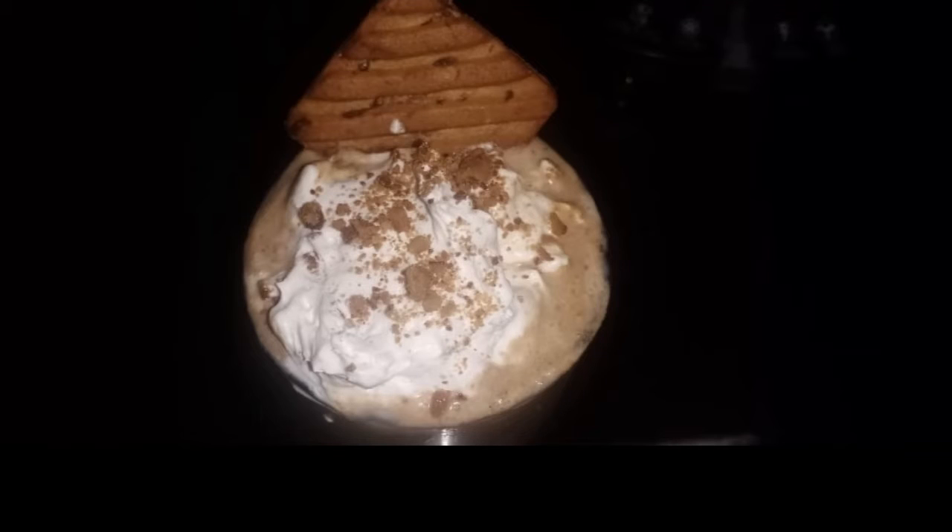Hello friends, welcome to this video. This recipe is made of Hide and Seek biscuits. If you like this recipe, subscribe to this channel, click on the bell icon. Now let's make our recipe.